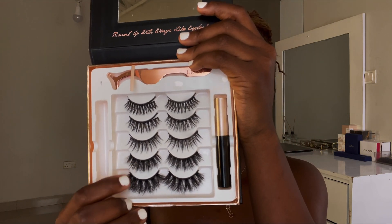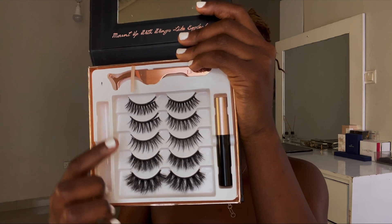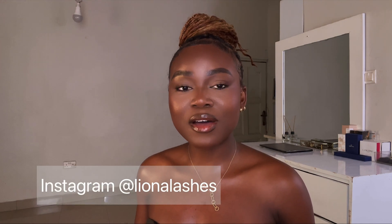These two sets are for the night and these two are for the day. I'm going to wear each strip for you guys so you can see how each one looks and you can choose which ones you want. They have various packs — they have a two-in-one pack as well, check out their Instagram page. You can also get a 10% discount on your second purchase. Thank you so much Leona Lashes for sending me this package!